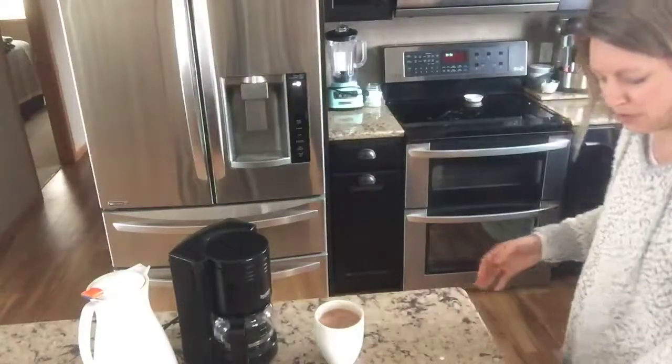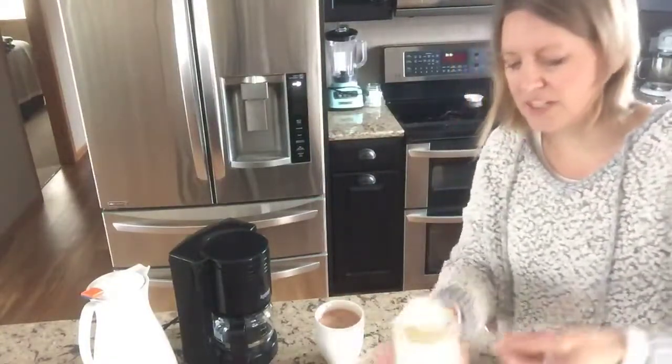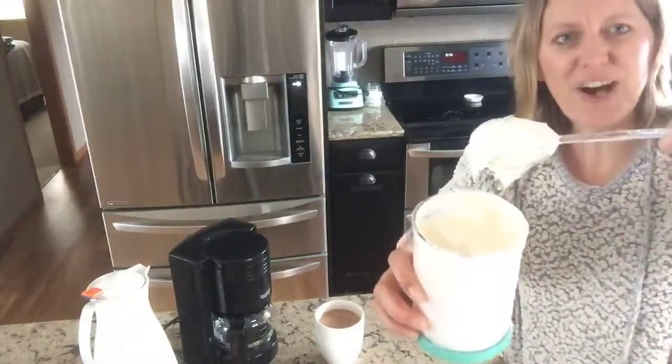So now you have your whipping cream that you can dollop. Look at that — isn't that awesome? I love it.